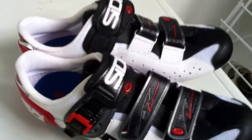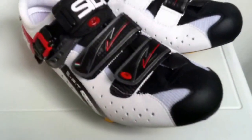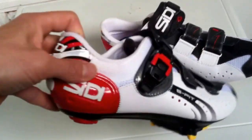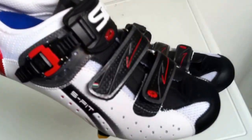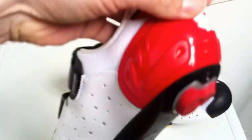Hi there guys, welcome to my quick review of these fantastic looking CD Genius 5 Fit Road Cycling shoes. As you can see, we've got the black and white colouring there with the beautiful deep red colour detailing there as well.